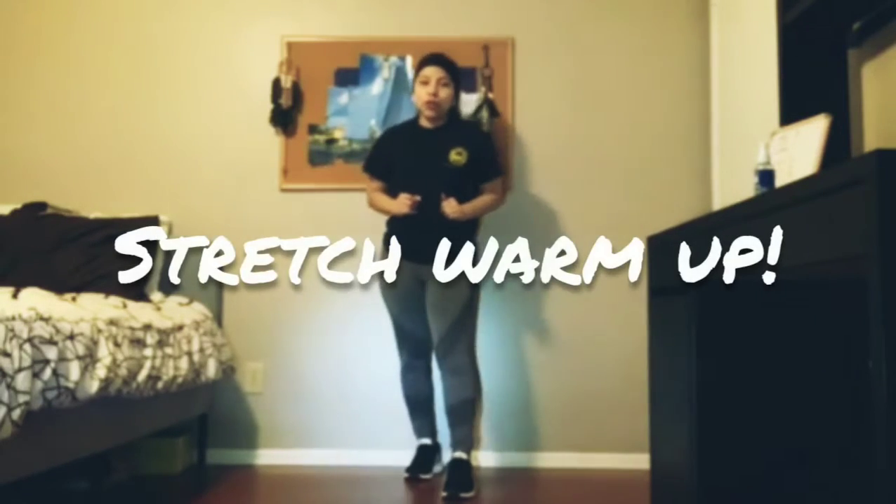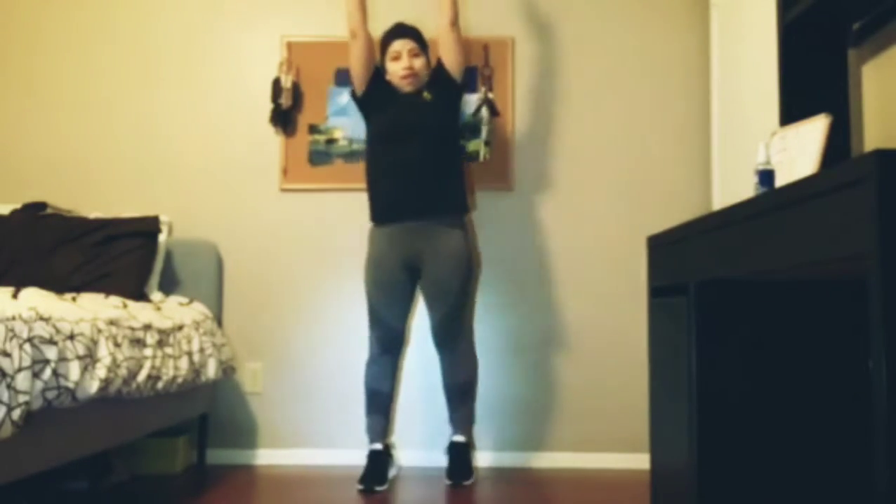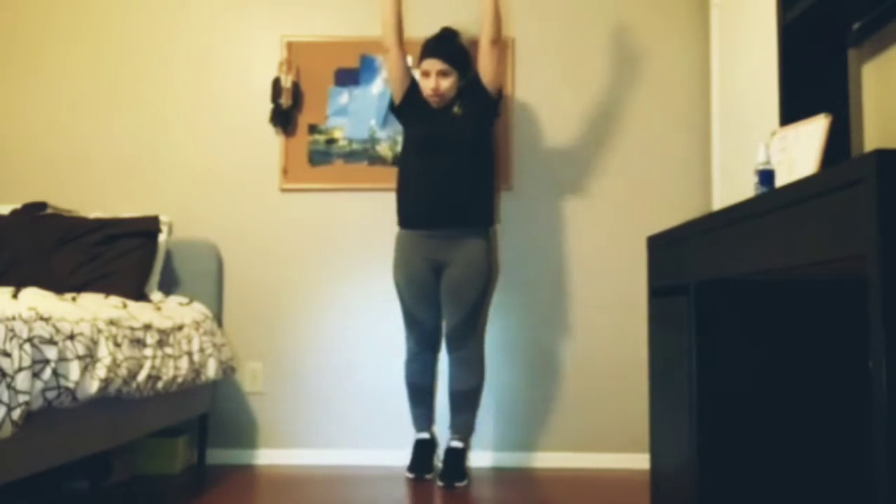But before we get started we're going to do a couple of stretches. Our first stretch is called reaching for the stars. You're going to be on your tippy toes, stretch out your arms and reach. We're going to be doing this for 10 seconds. Ready? Let's go.